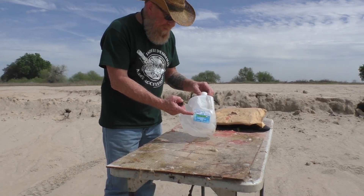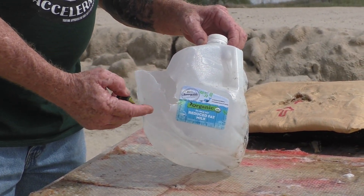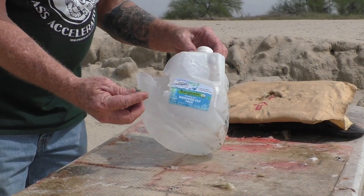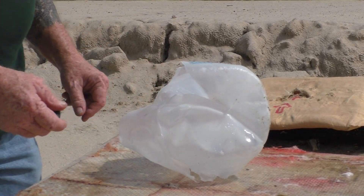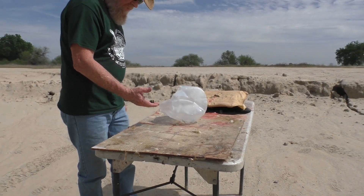Point of aim, point of impact — it proved us wrong. Because the last couple were to the right, we aimed a little to the left, and of course it proved us wrong. No damage. Still subsonic. We've got some loaded with about 30 grains of powder coming up that may be able to break the sound barrier.